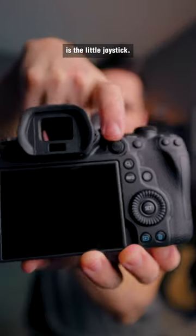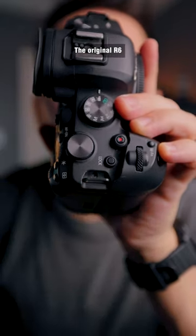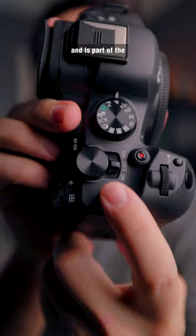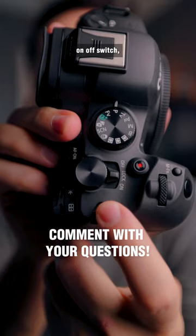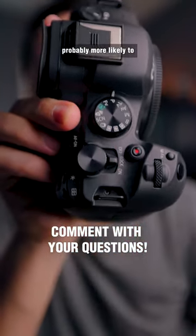But one thing that is different is the little joystick. You can also see the lock switch on the original R6 has now been replaced and is part of the on/off switch, which I think is a lot better because now you're probably more likely to use it.